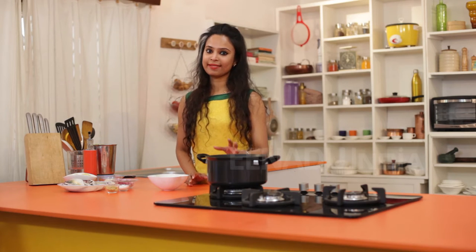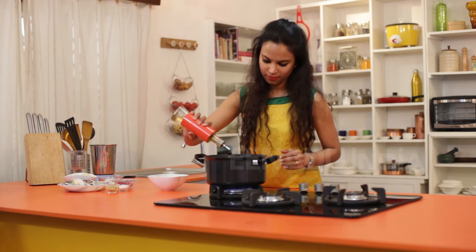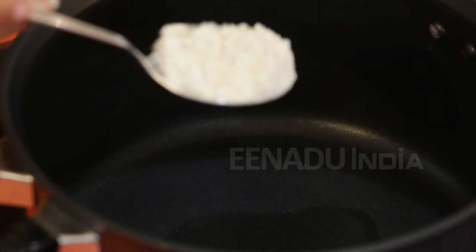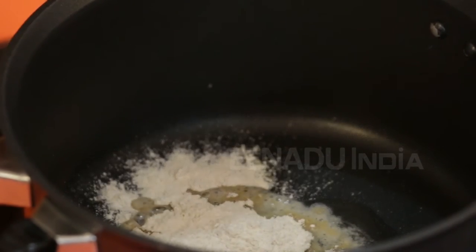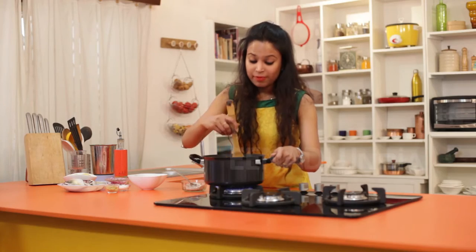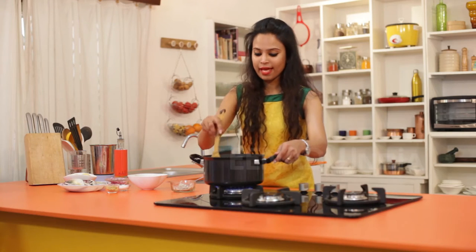So now in a heavy bottomed pan I am going to add some oil and heat it. My oil is hot and I am going to add some 2-3 tablespoons of wheat flour to this. Mix this up well. I am going to fry this till we get the bread crumb like consistency. Now to this I am going to add the green curry paste.